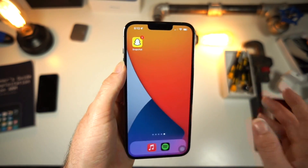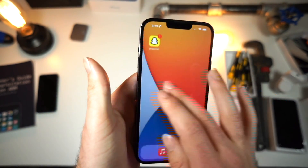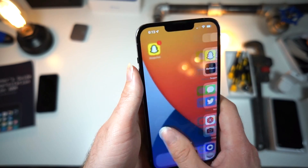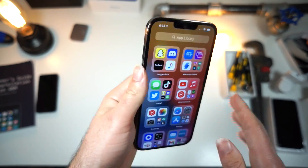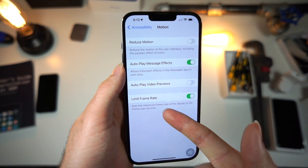You will notice immediately that if you have the latest 60Hz iPhone it actually sort of feels like a lot more sluggish, but you will notice that the frame rate definitely drops. And that's a good thing because you're going to get way better battery life, it's not going to heat up as much, and overall you'll get a better iPhone experience and make your iPhone last longer.